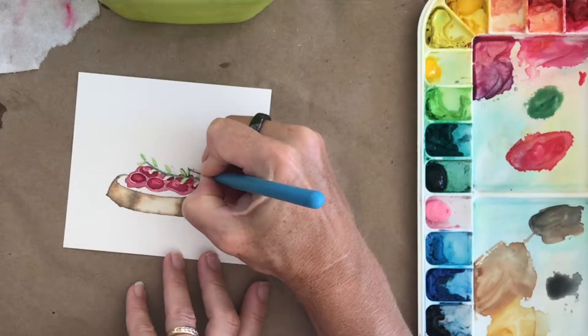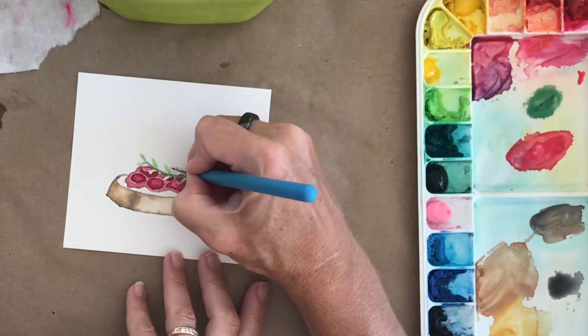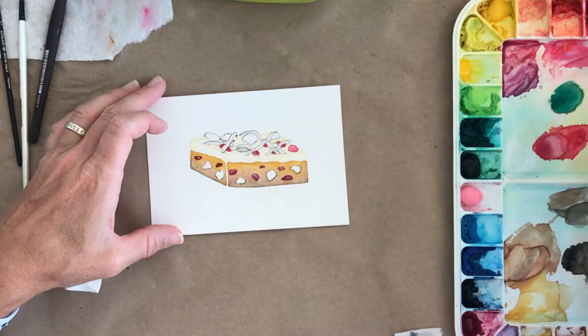The third lesson is geared towards advanced beginners and intermediate watercolorists. We will use liquid frisket to preserve highlights in our cranberry crostini painting. Then we will move on to paint a cranberry cookie bar, creating a textured cookie base as well as silky frosting, cranberry bits, and white chocolate pieces.